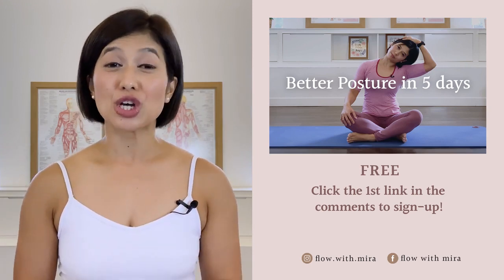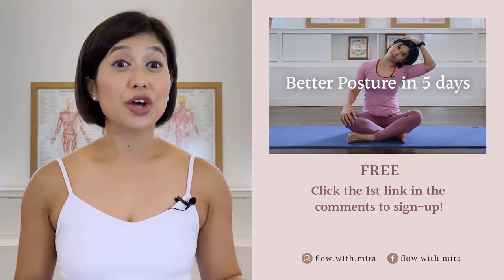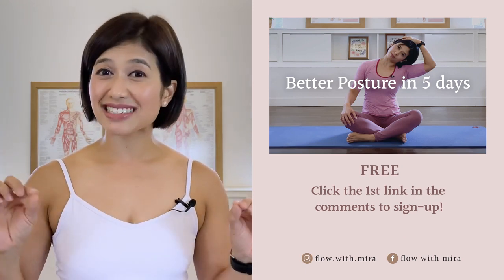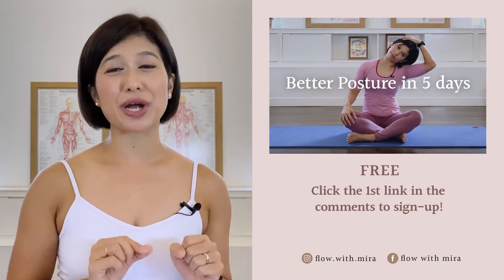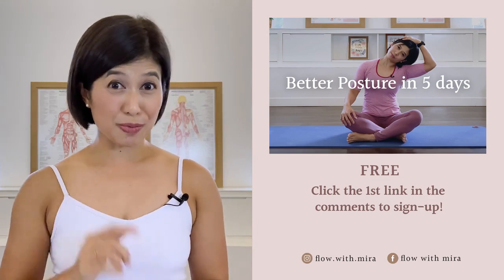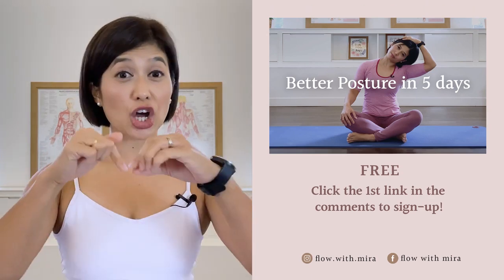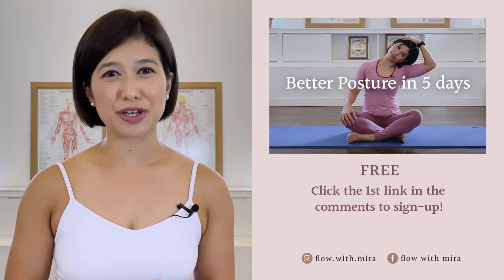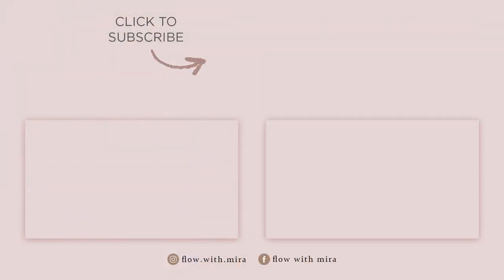I'm Mira and I'm here to help you to look and feel your absolute best through Pilates. If you enjoyed this video, you will love my free Better Postures in 5 Days program — click the first link in the comments and sign up. I will instantly send you a daily email with a 15-20 minute workout each day. This workout will work your whole body to help open, stretch and strengthen your posture. Don't forget to like and comment with any questions you may have about Pilates. Subscribe and turn on notifications so you don't miss any of my free Pilates videos. See you in the next class.